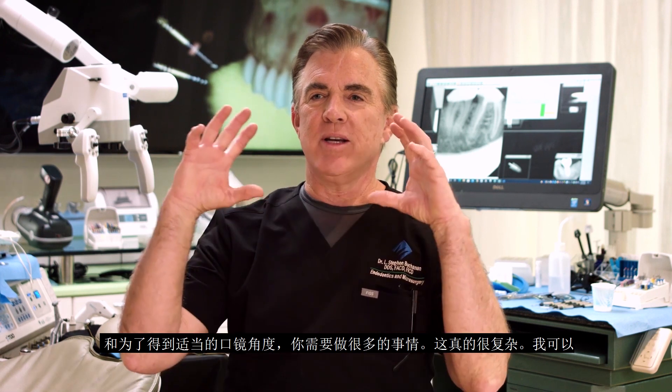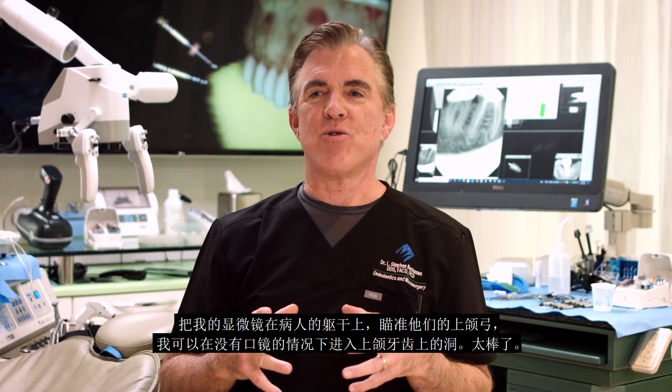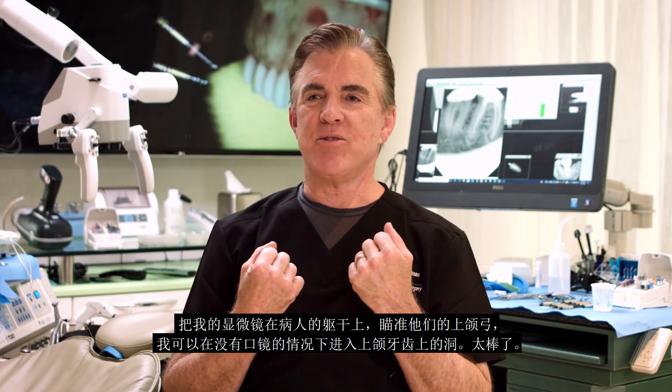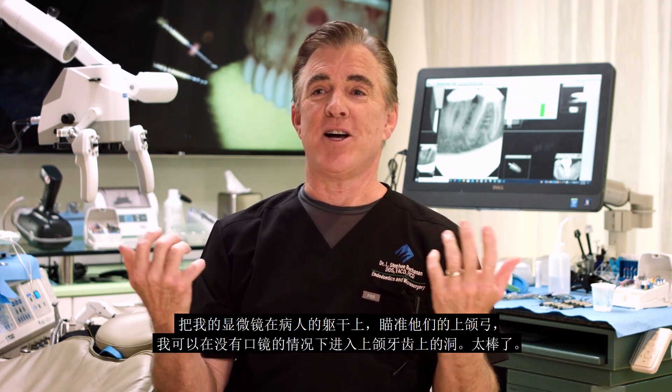You shouldn't have to spend a year learning how to use a microscope. In general dentistry, patient positioning and all the different quirks to get mirror angles right — it's really complicated. With heads-up, I can put my microscope over the patient's torso aiming at their maxillary arch and do access cavities on maxillary teeth without a mirror. That's awesome.